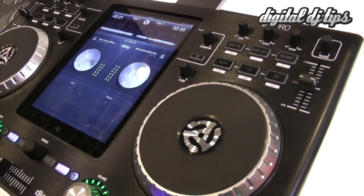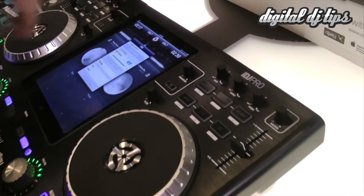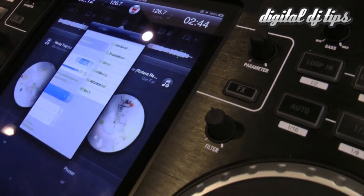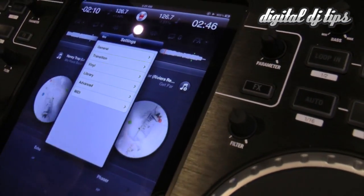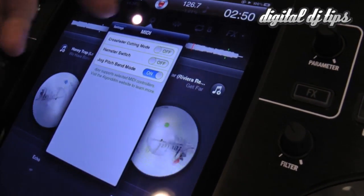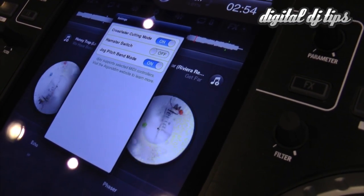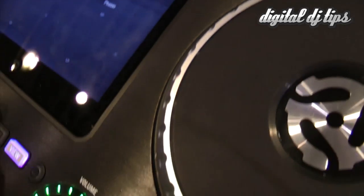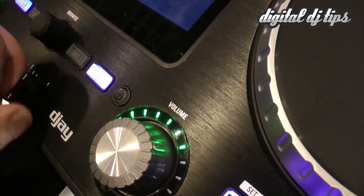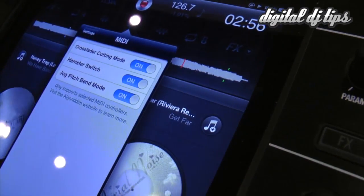Inside the application, this is where people are going to start getting a little bit interested in what goes on here. You have a lot of different settings and options available, including the standard ones that Algorithm has. In addition to that, there are certain very specific MIDI options as well. For instance, you have the ability to change your crossfader to a cut style. And if you're a scratch DJ, you might appreciate the hamster option as well.